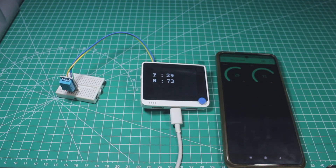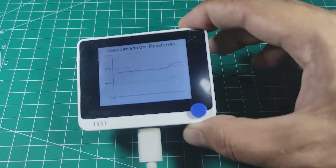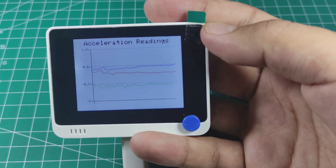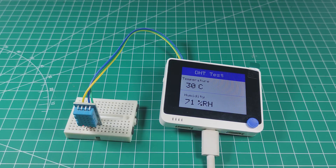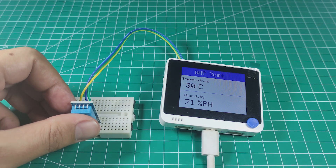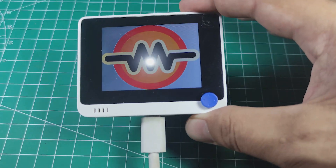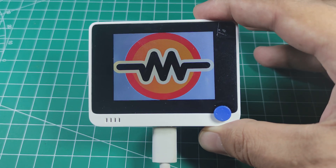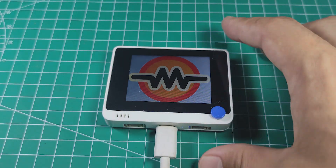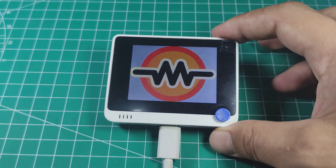So what is the Wio Terminal? I'd say it's a complete Arduino board — easy to use for IoT projects that need a display at the sensor node. You can easily display your sensor data and send it to the internet without any additional device. If you think I should make more videos about the Wio Terminal, let me know in the comments. Don't forget to subscribe and hit the bell button. Thank you for watching!